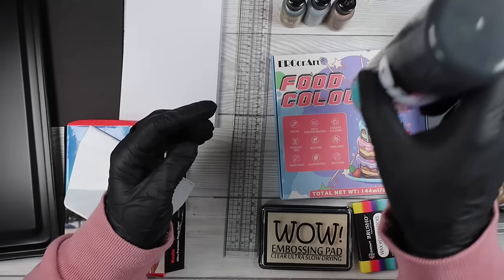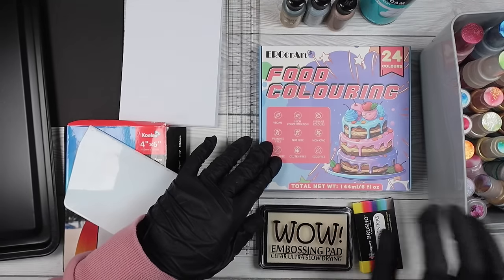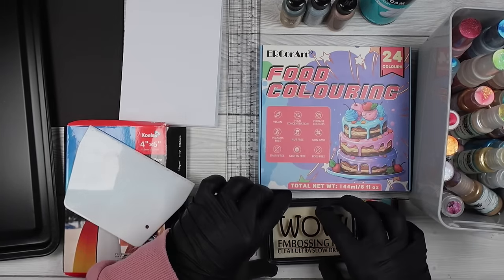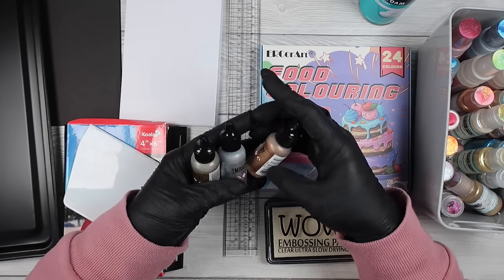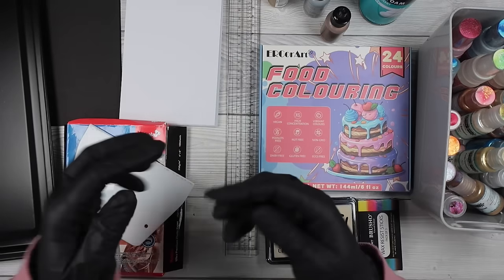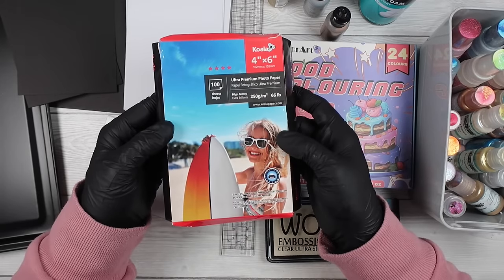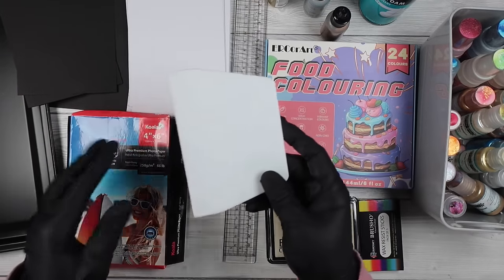I know a lot of people have done this technique and there are a lot of videos out there, but I thought I would go through this technique with you, use everything in my stash that I could use as a colouring medium, share with you how it went and what it looked like, what I liked the most, and kind of give you an idea of what you could create in your own craft room.